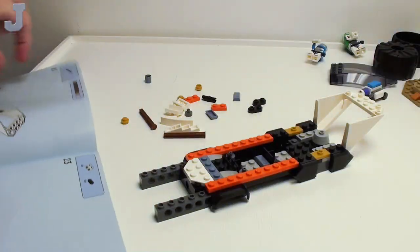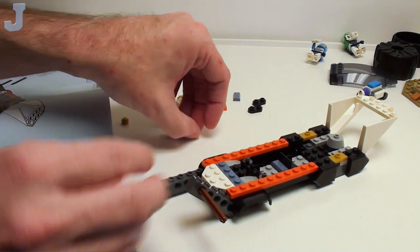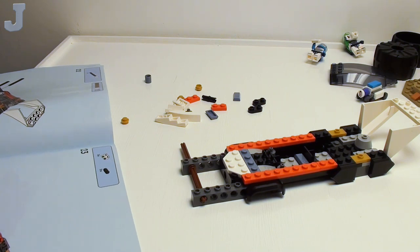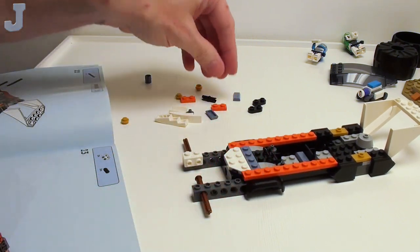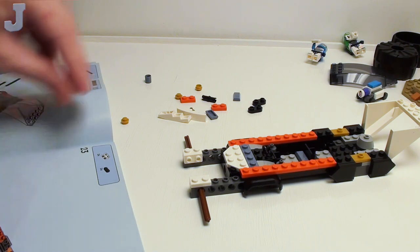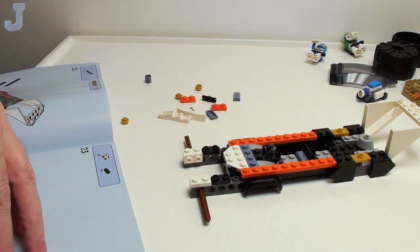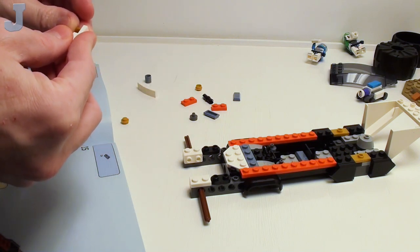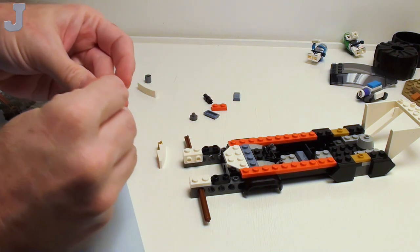They tell you to shove this one in here, bend it and shove it in. And in order to keep them in, you use some angular plates — not a bad idea. I'm going to stick it on this plate first — that's how they recommend it.